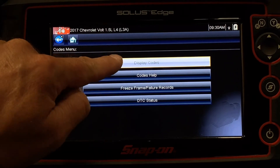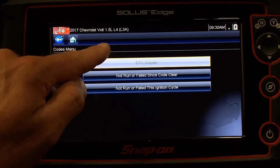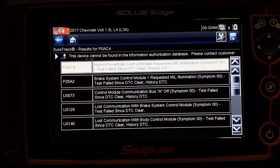I've got other options here. We want to display codes and see what's in this module. It's pretty common that I'm going to get another list like this. DTC Display is just going to show me everything that's stored in that module, so once I go there, I get a whole list of those different codes.